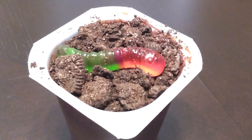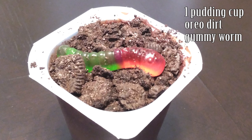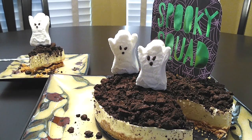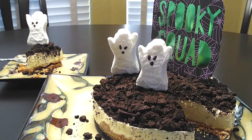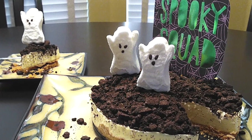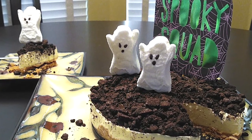My kid has been begging to make dirt cups, so it's just a pudding cup with Oreos crushed on top and a gummy worm — she just really wanted to try this and it turned out amazing, obviously, because it's cookies and pudding. As for me, I used the dirt on the cheesecake with ghost marshmallows right on top and a spooky squad sign in the back. Decorate however you'd like!